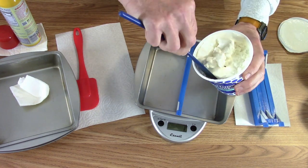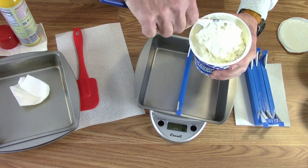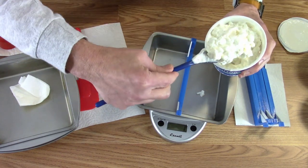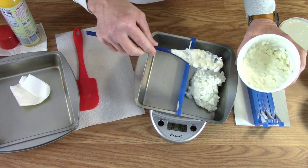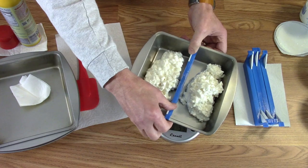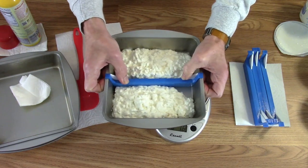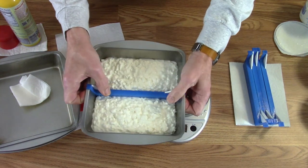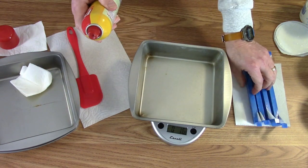We'll stir it up just a touch to make sure it's evenly mixed, then eight ounces on each side. Once I get it in there I'll level it out — eight ounces on that side. I'm just going to shake it back and forth a bit, kind of like liquefaction. Then that can go in the freezer for pre-freezing and we'll continue with the rest of the pans.